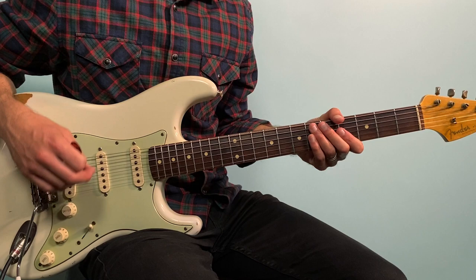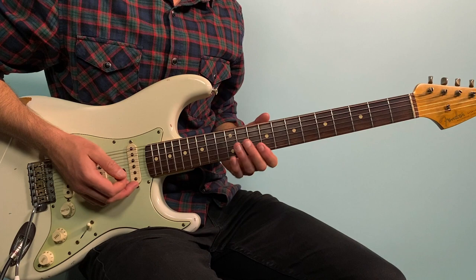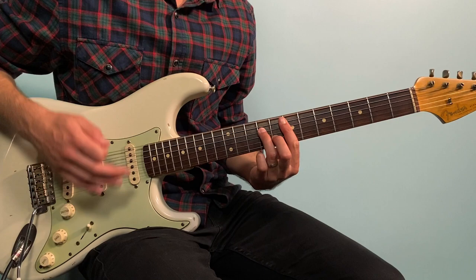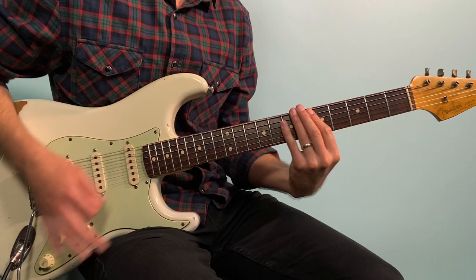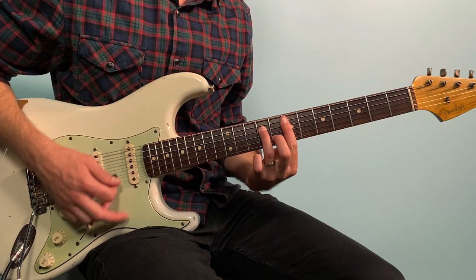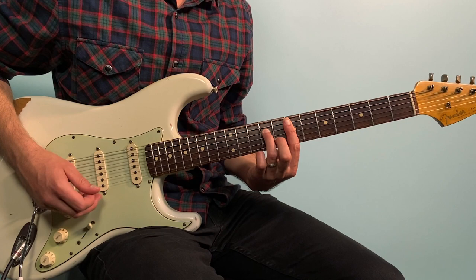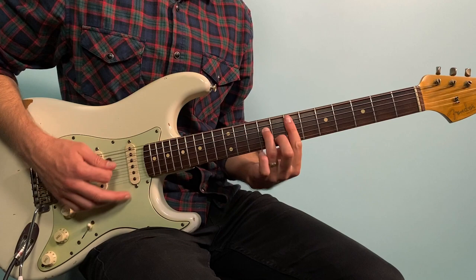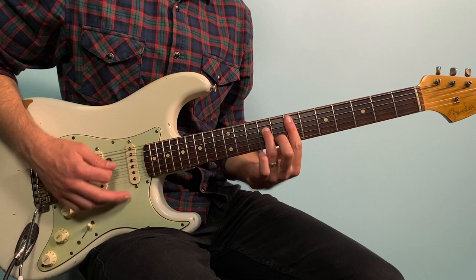After the chorus we have this little tag over the words 'it's not that we don't care, we just know that the fight ain't fair.' This next part basically starts the same way with D, but instead of going to B minor it goes to E minor — an E minor seven, so 7, 9, 7, 8, 7, starting from the fifth string. It's not that we don't care — we just go B minor back to E minor. That's the only variation.